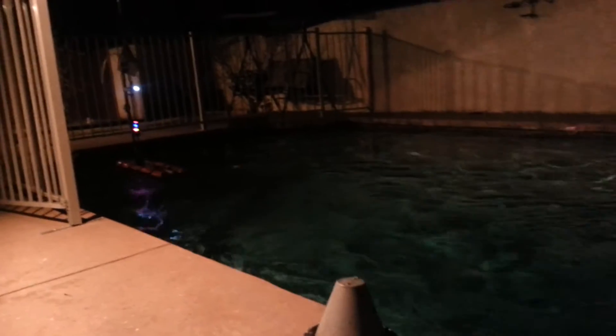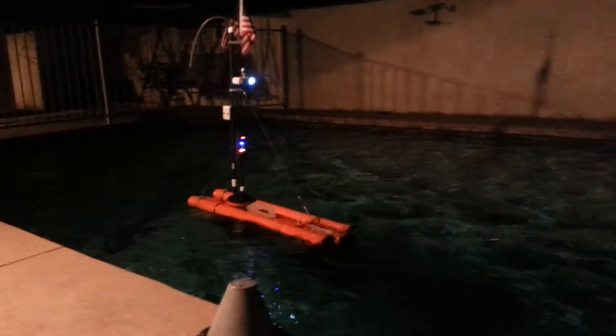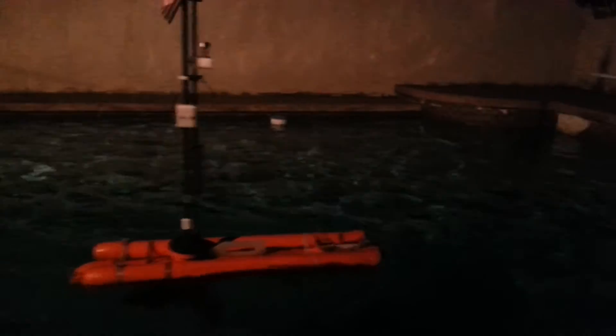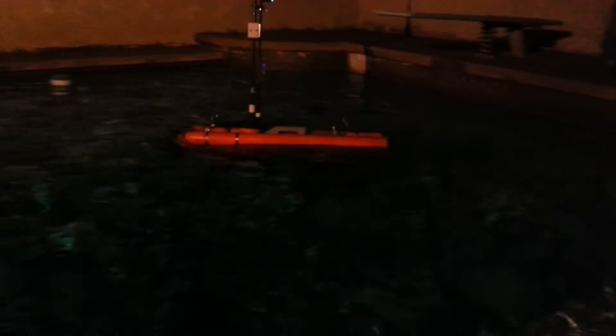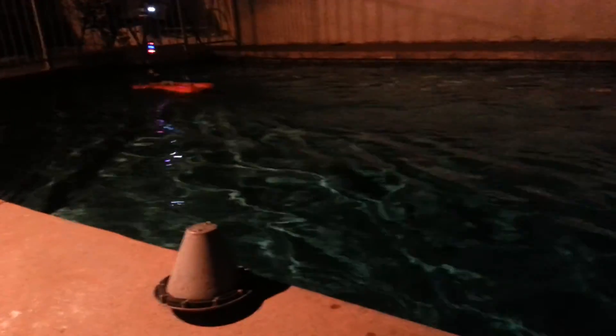It's quite fast. It's a 55 pound thrust motor — quite powerful. Again, that's the lock and this is the wrench check — red color flash.